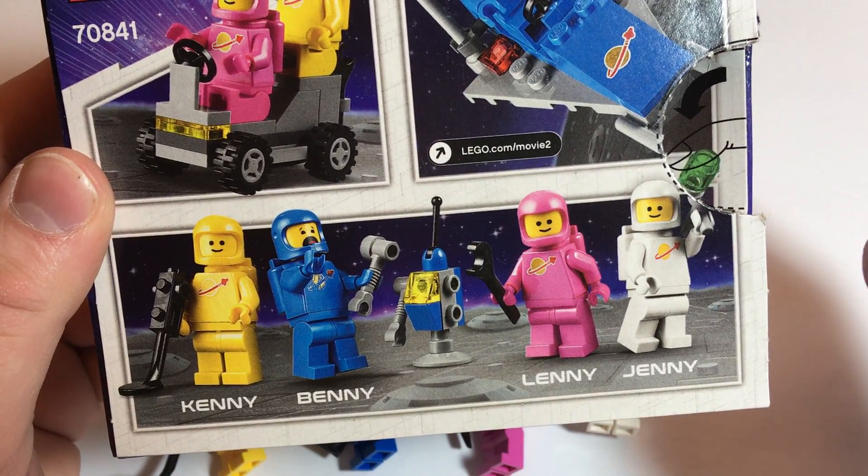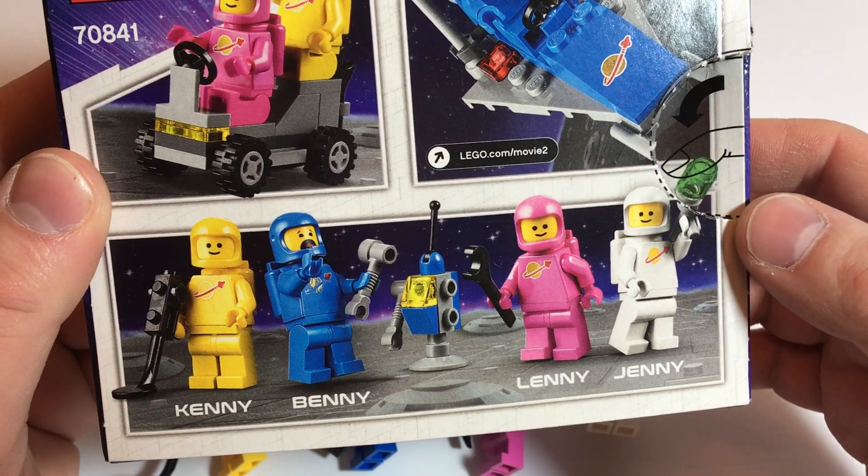Squad members: Kenny, of course we got Benny, Lenny, and Jenny. So let's take a look at them.